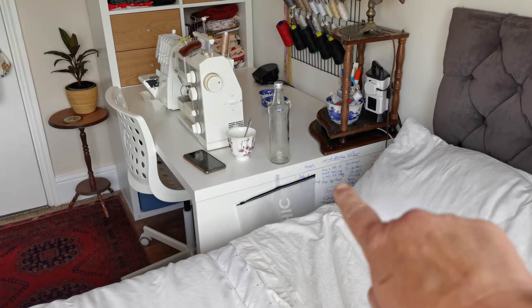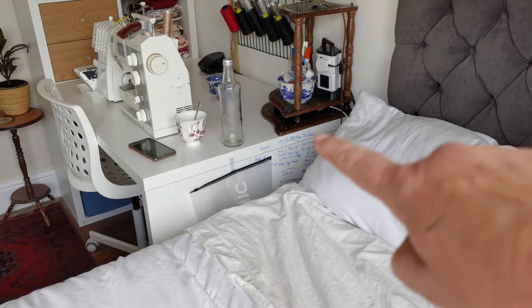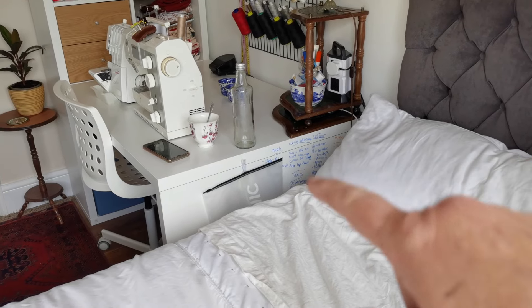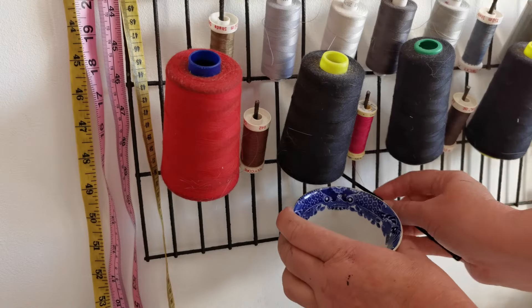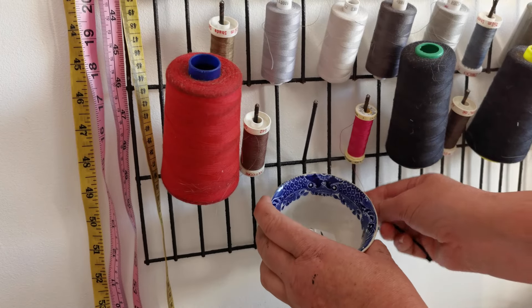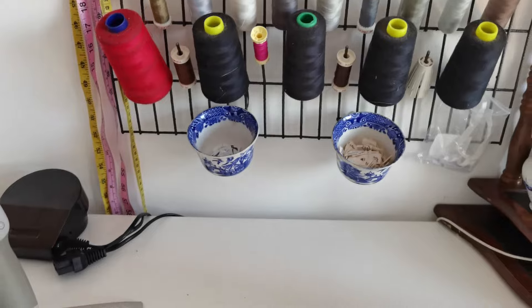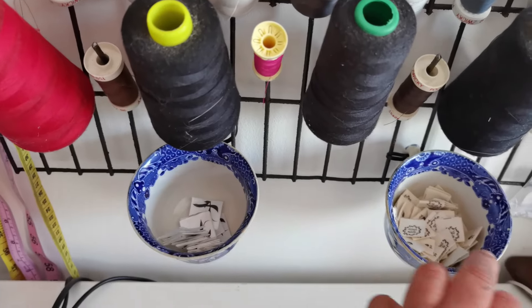That is my to-do board — everything on it is erasable. I write the things I have to do and wipe them out as I finish them. Sometimes you need to think outside the box: I'm going to tie this cup up here with a cable tie between the two and hook the cup on that, then tie it properly at the bottom — so I can just grab a label as I need it.